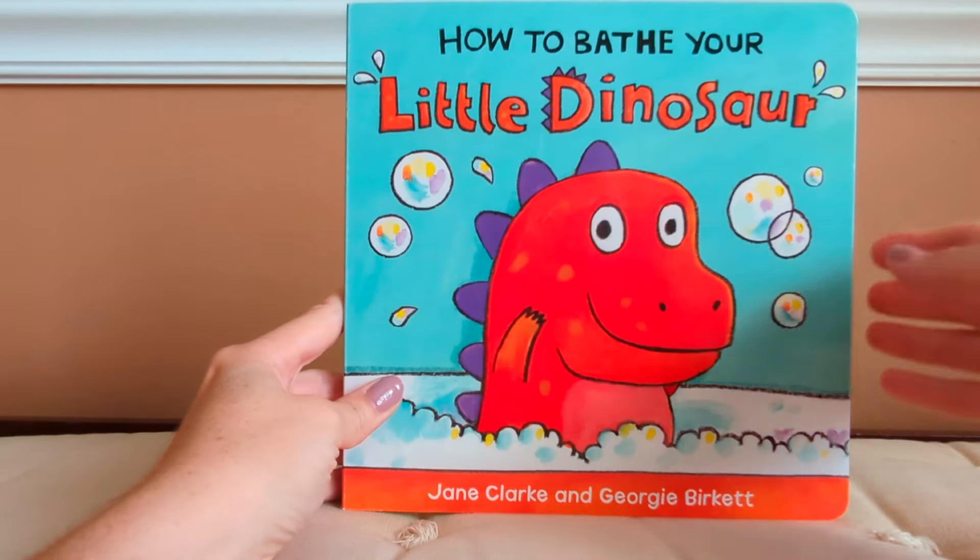How to Bathe Your Little Dinosaur by Jane Clark and Georgie Burkett.